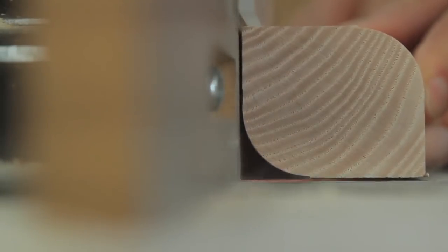Edge forming bits can be used in handheld routers, but right now I'm going to put some of these bits in a router table and actually run some wood across them to show you how they work and the kinds of profiles that they create. This is the round over bit, and as you can see, it creates a quarter circle profile on the edges of pieces of wood. This is a particularly large round over bit.